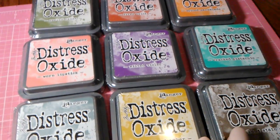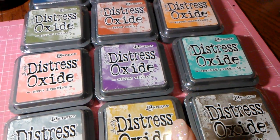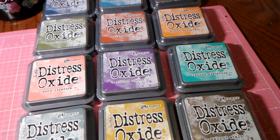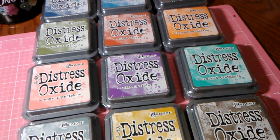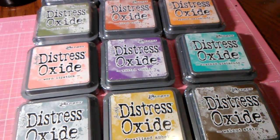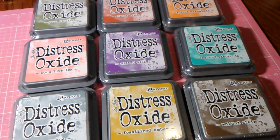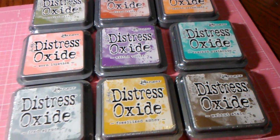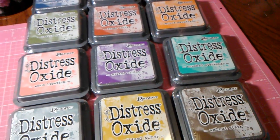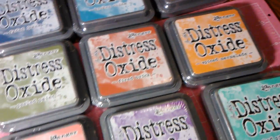I'm going to start with the Tim Holtz new ink pads — the Distress Oxide ink pads. I have not played with these yet. I ordered these off of scrapbook.com. There are 12 sets and it was a bundle for $60. A friend on Instagram said you can get them for like $48 on another website, but either way I'm happy I got them. I'm a huge Tim Holtz distress ink fan and I think it's all the same colors as the regular distress pads.